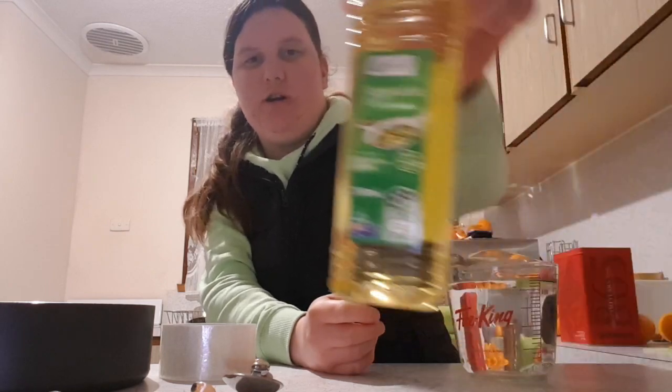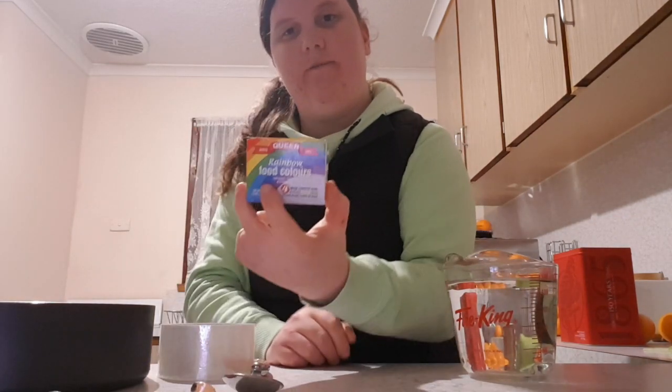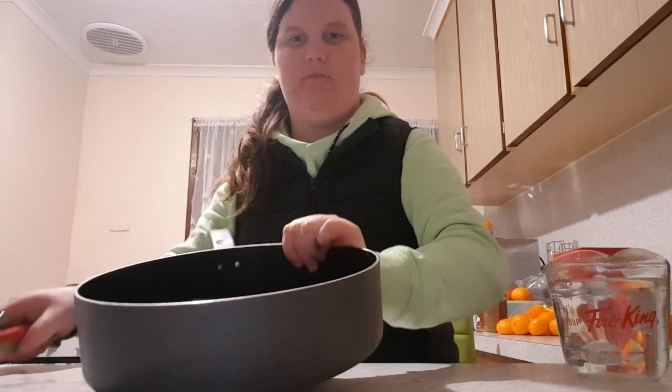Hi, this is Cassie, and today I am going to make play-doh for you guys. The ingredients are salt, cream of tartar, vegetable oil, plain flour, and rainbow food coloring. You will also need two liters of water. To make it, you need a saucepan because this recipe includes cooking it.